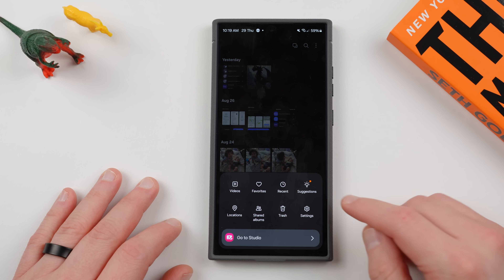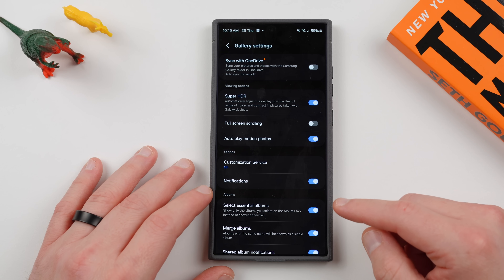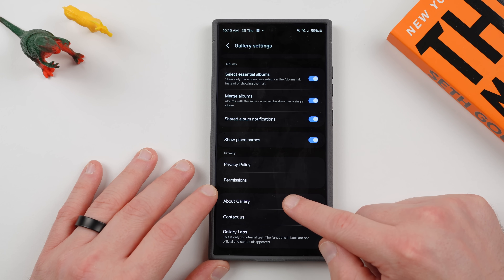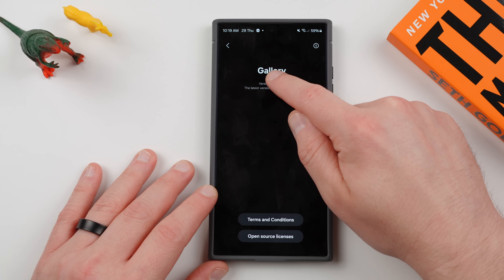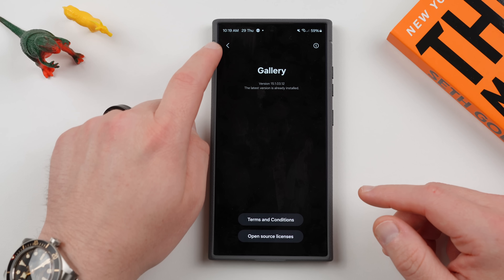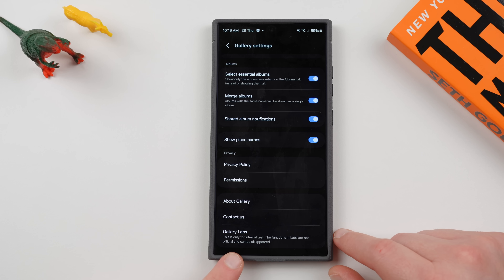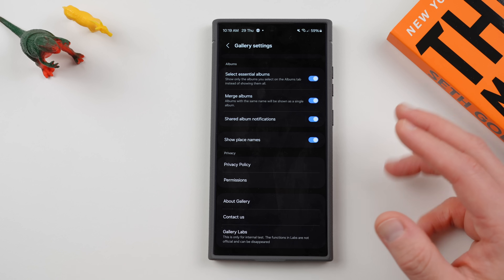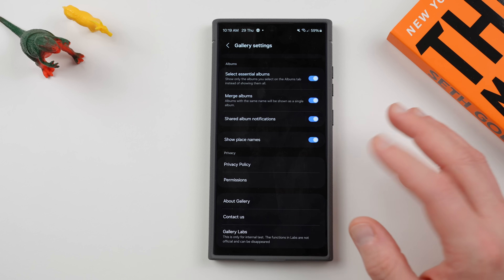The way you do it is tap on the three lines, go to Settings, and then scroll down and find About Gallery. Tap on the version number over and over again. I've already enabled it so nothing's going to happen, but if you tap on it enough times it'll enable Gallery Labs, and down here you'll see Gallery Labs. This is for internal testing only — functions in Labs are not official and they can be removed at any time. So if you like a feature, don't necessarily expect that it'll stick around.